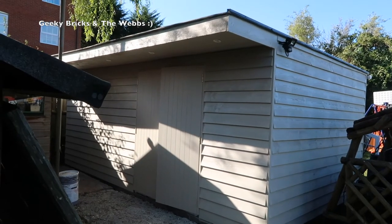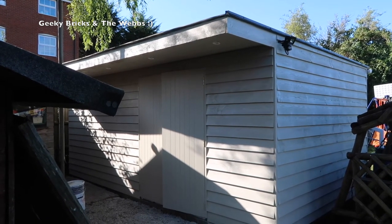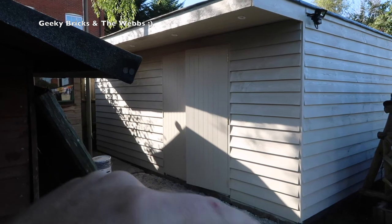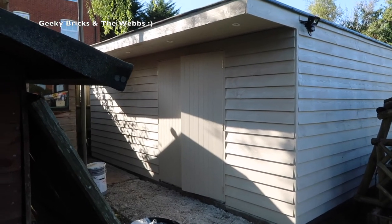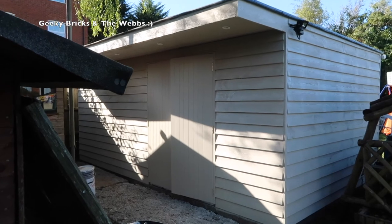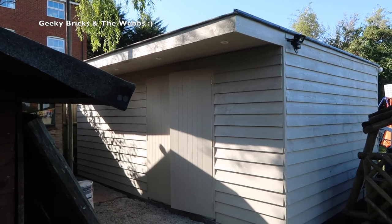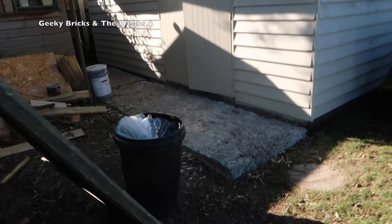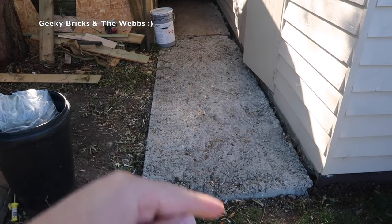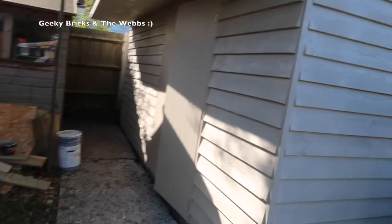That is it for week 10's update. As you can see, we are very much nearing that finishing line. Things left to do inside are the flooring, the skirting board, and then the final coat of paint. Obviously we need to get the locks on the doors, and once that's all done, there will be an alarm fitted to this room as well. Outside, the concrete needs to be screeded over and finished all the way along and down this edge.